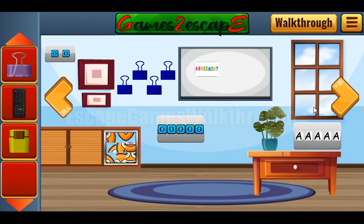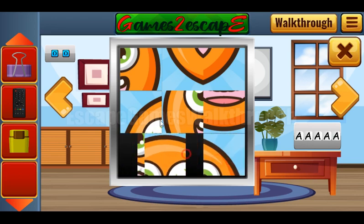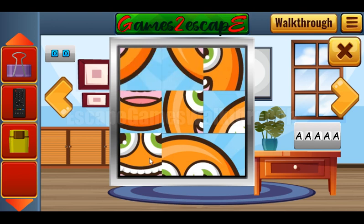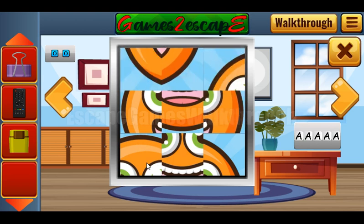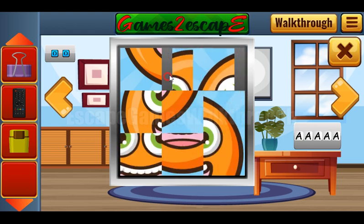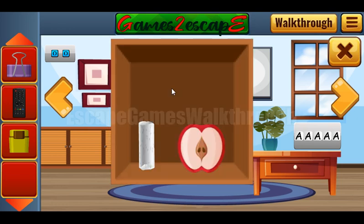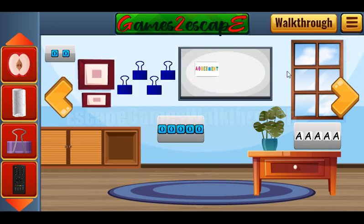Going to the right. So what do we have here? Here we have one more puzzle to solve. We've got a strange item and the apple. Another apple. And let's put the clipper on its place.